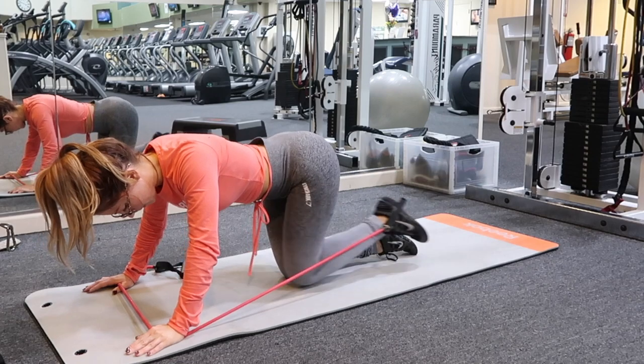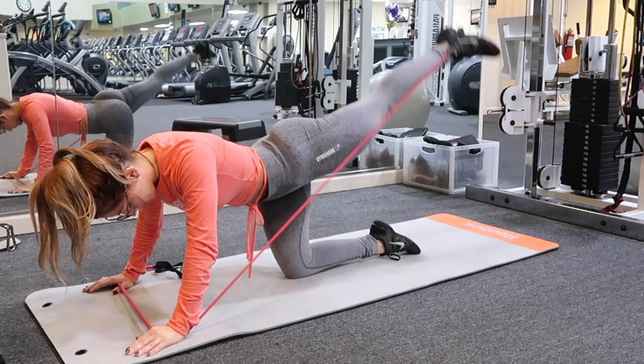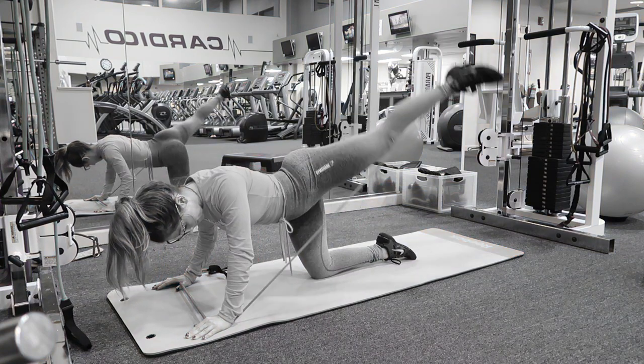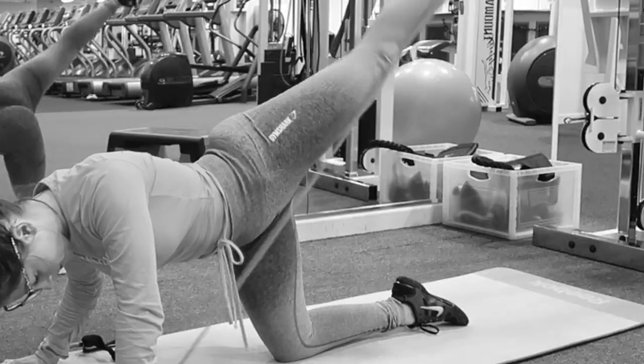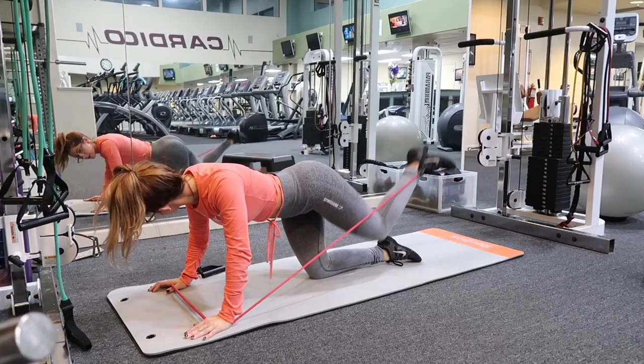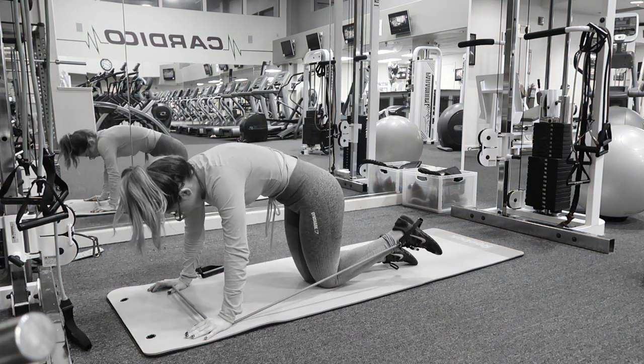You're going to want to have a flat back, your abs are braced inward, and you're just donkey kicking in and out, crunching a little bit at the bottom into your abs. You don't want to externally rotate, just like the cable machine — you want to keep it nice and straight. It's a little movement, but makes all the difference.